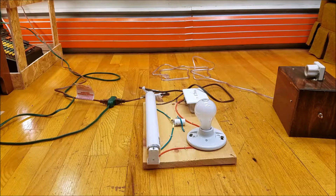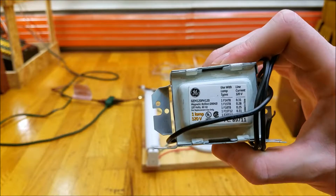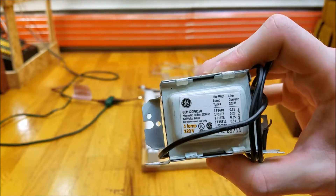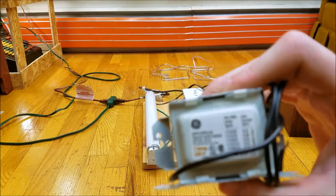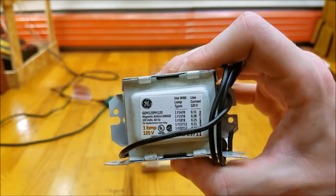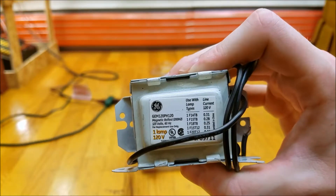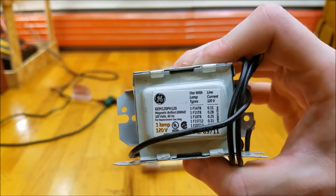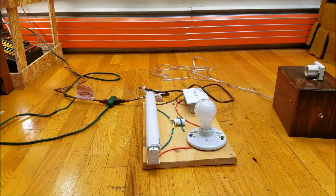I believe in my previous video I explained the purpose of the ballast. This is a regular choke ballast for a fluorescent lamp — all it does is go in series with the lamp and restrict the current so the lamp doesn't draw too much and burn itself up. These lamps have negative resistance: the more current you drive through an arc, the less resistance the arc has, so it takes even more current, leading to a runaway effect. The purpose of the ballast is to limit current. Here I've simply replaced the ballast with a 60-watt incandescent light bulb, which will act as the ballast to restrict the current.